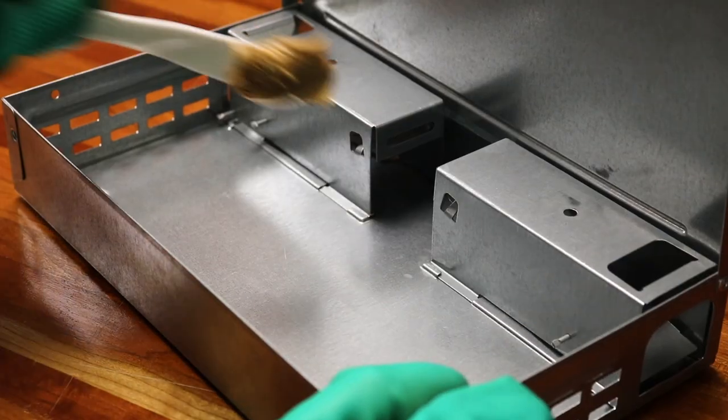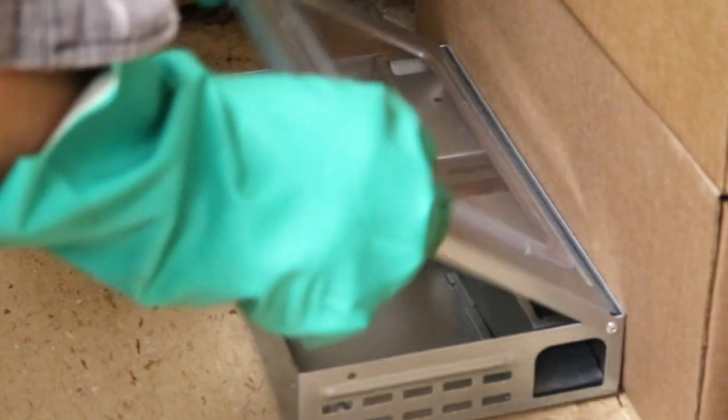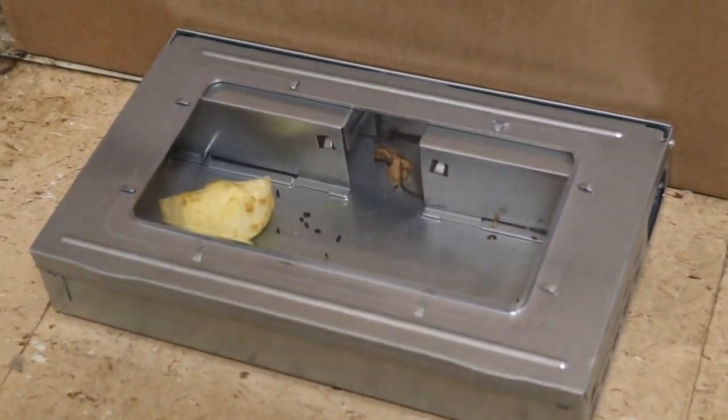Open the trap's lid and use a utensil to apply the bait of your choice. Close the trap and set it lengthwise against the wall close to where you've seen mouse activity. Be sure to check the trap every morning.